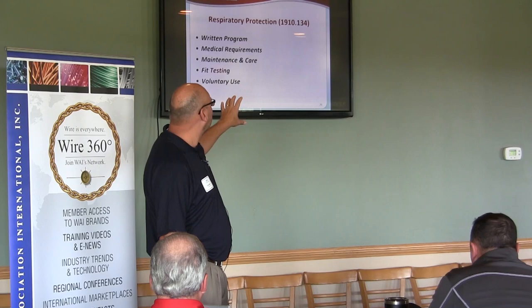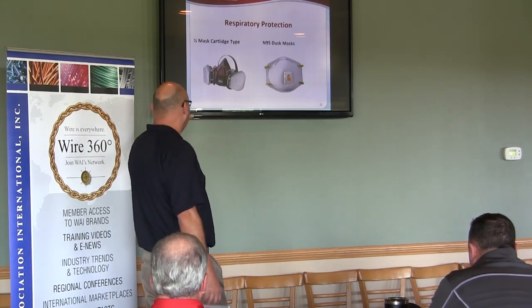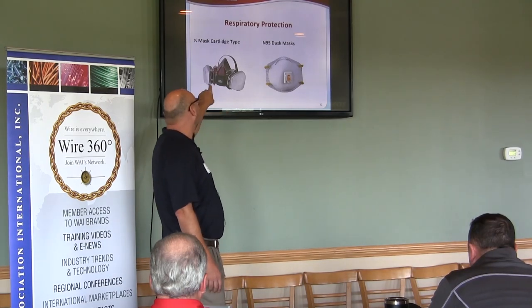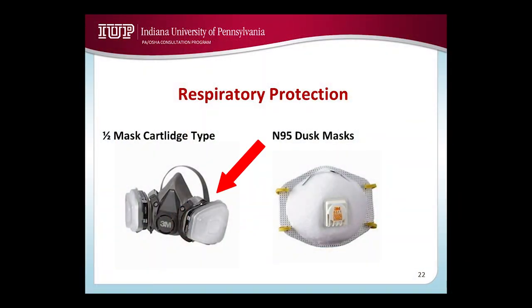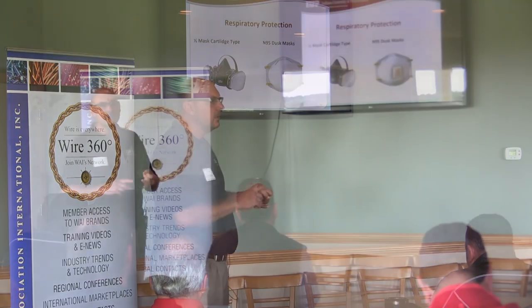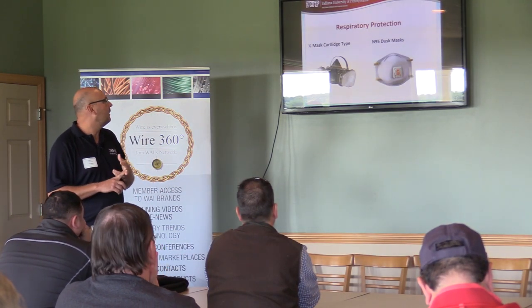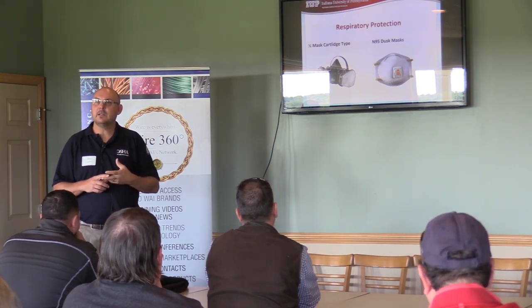That's the part of respiratory protection that mostly gets cited. If you have employees that wear half-mask cartridge type respirators and they're required to wear those, then you have to have a written program, medical clearance for those employees, fit testing to ensure they fit properly, and you have to make sure they keep them clean and sanitized.